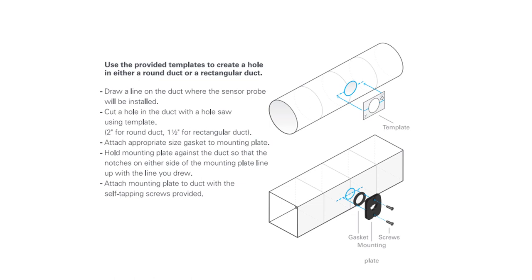The provided templates can create a hole on either round or rectangular duct. Draw a line on the duct where the sensor probe will be installed, then cut the hole with a hole saw — two-inch round for round duct, one-and-a-half-inch round for rectangular duct. Attach the appropriate gasket to the mounting plate, hold the plate against the duct so the notches line up with the line you drew, and attach the mounting plate with the self-tapping screws provided.